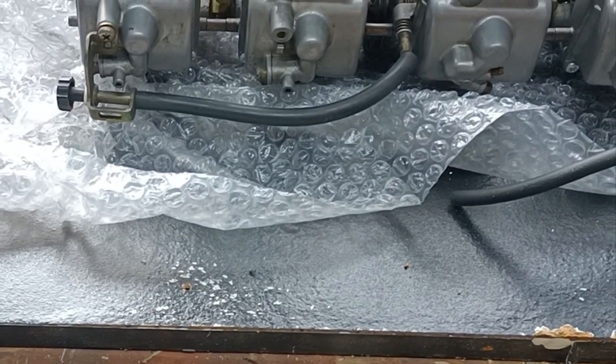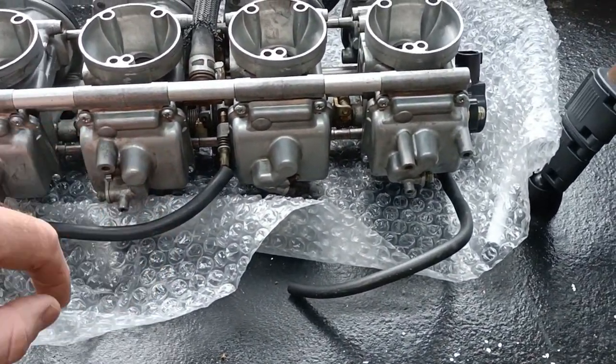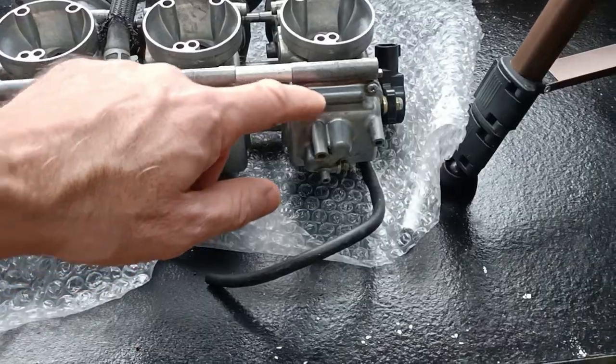I believe all the float bowls can retrofit, but if you look, the drain plugs are on opposite sides. So I guess those two can interchange and those two can interchange, though they do look slightly different. We'll keep them more exactly as they are.